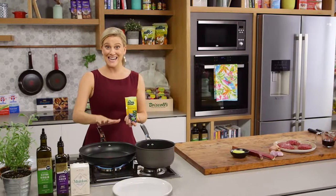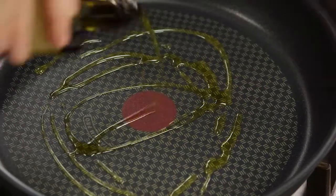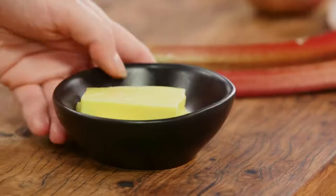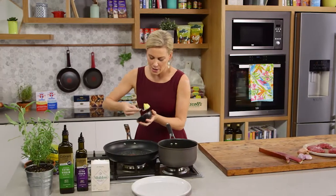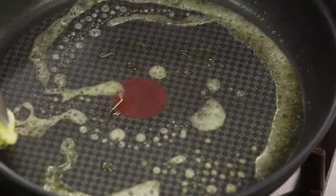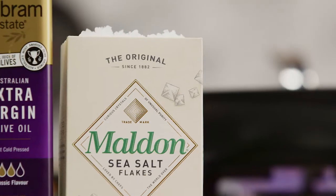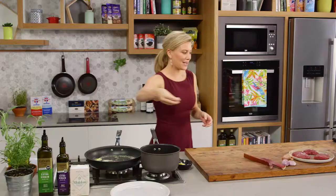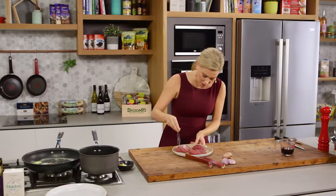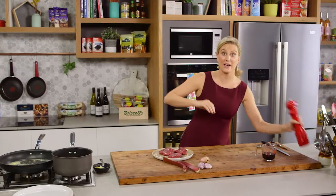Over here, there's a pan that's heating up. I want it to be on a medium to high heat and I'll add a little bit of olive oil, along with a small knob of butter, and we can start cooking the kangaroo. I add the butter with the olive oil so it doesn't burn — always a good idea to combine them both. Now I'll season our kangaroo fillets with a little bit of salt on both sides and then a good crack of pepper.